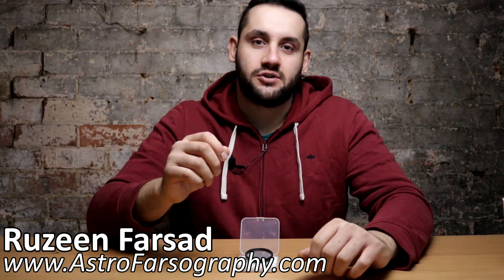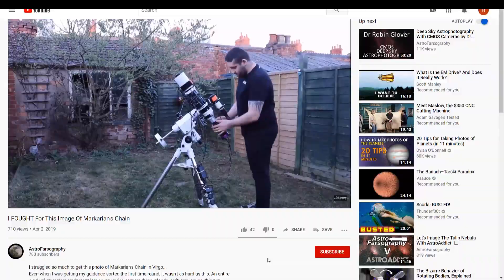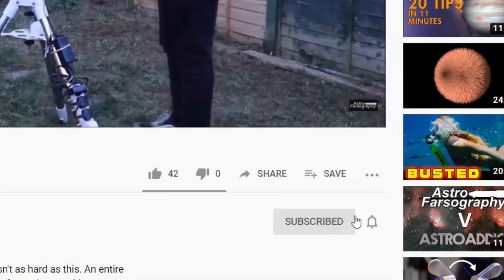How's it going everybody? It's Rosie here for Astrophotography. If you want reviews, how-tos and imaging vlogs for all things astrophotography, then be sure to subscribe and hit that bell notification so you never miss an upload.